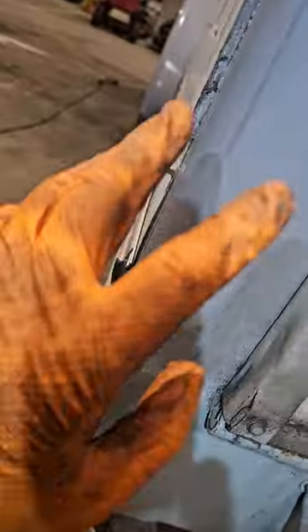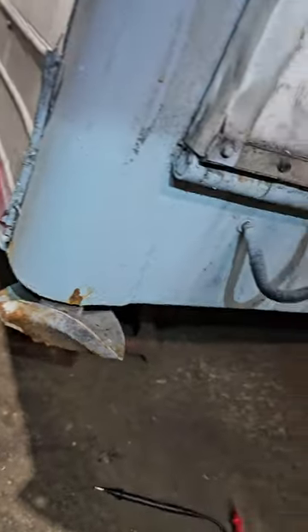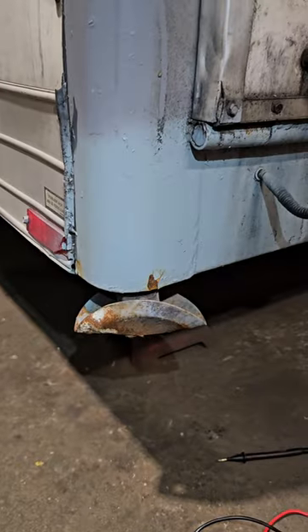Inside of this wall here it cut the wires to the plate light. So now I've got to smack this back, pull the harness down, and try to repair it.